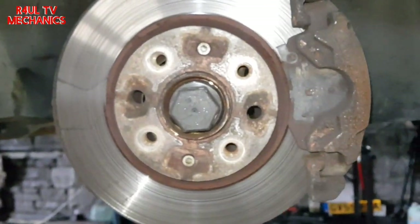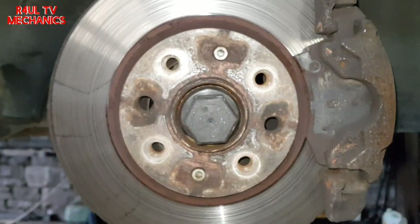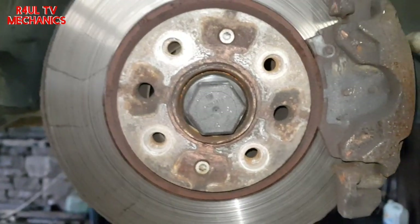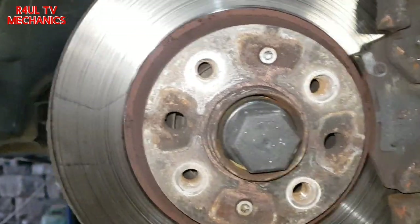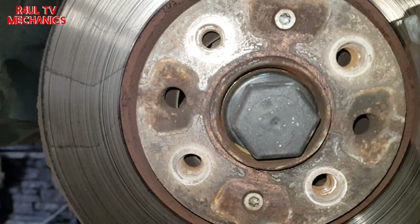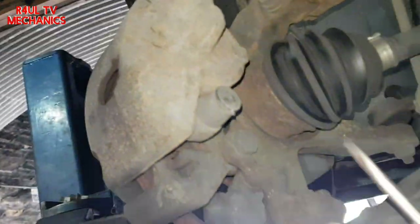To make your life a little bit easier, turn the wheel towards you. If you can't turn it here, just turn it on the steering wheel if you're doing it on the floor. Make sure it's nice and safe — if you're jacking it up, make sure it's nice and safe.